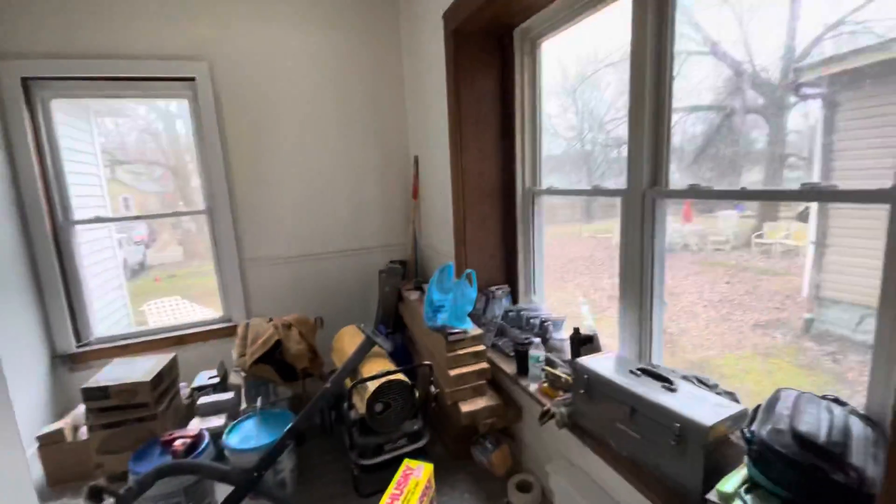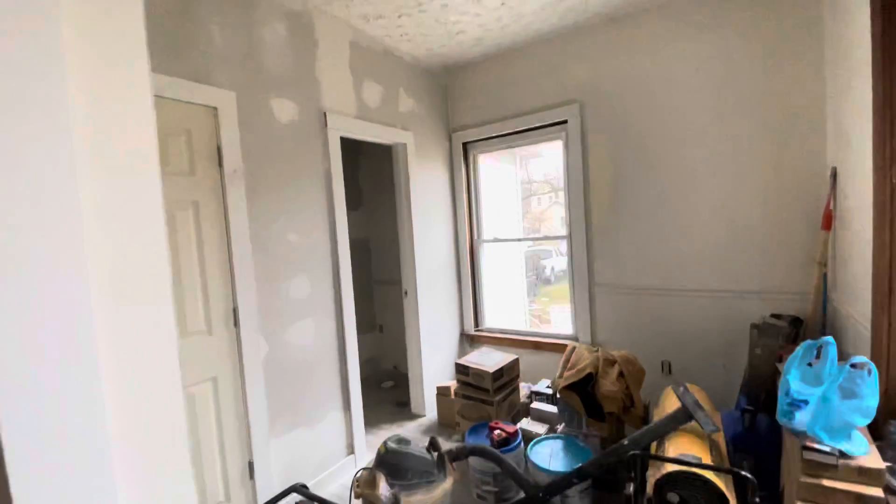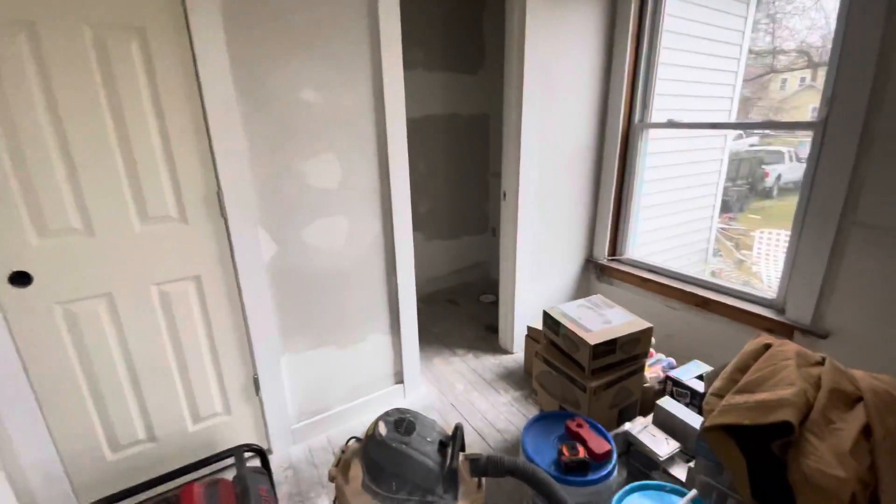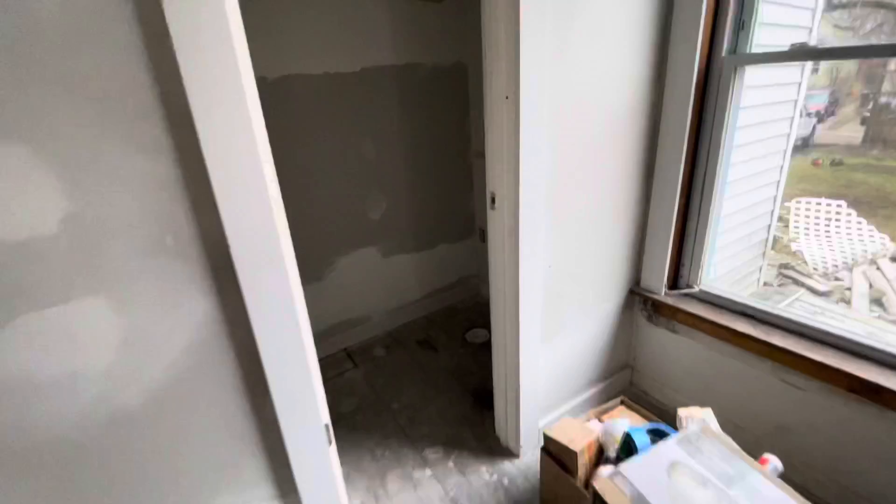Not even fixing ripples — no detail towards anything. Basic one-by pre-primed trim, butt joint. This would be the half bath — it's kind of weird, right off the bathroom. And then this is just a closet.